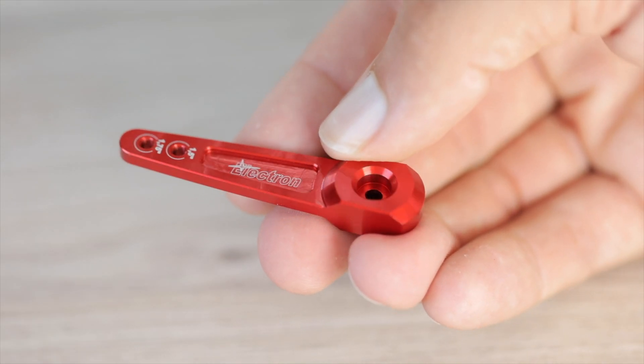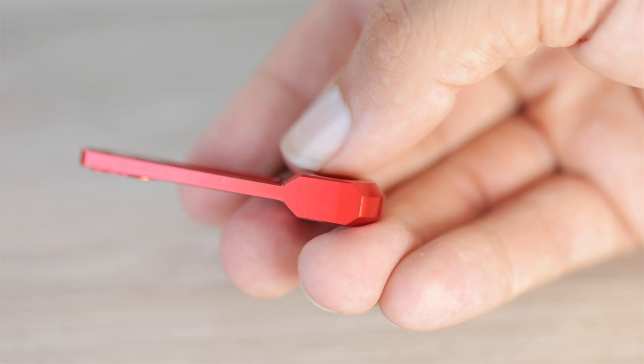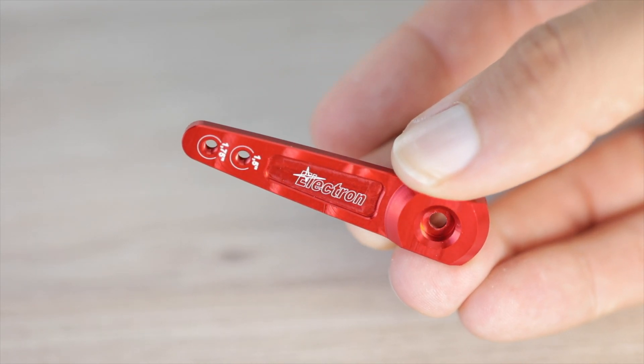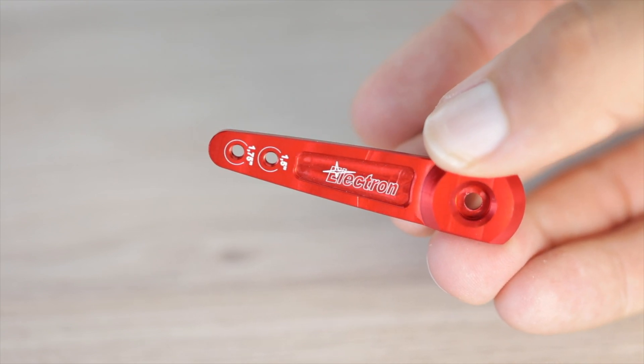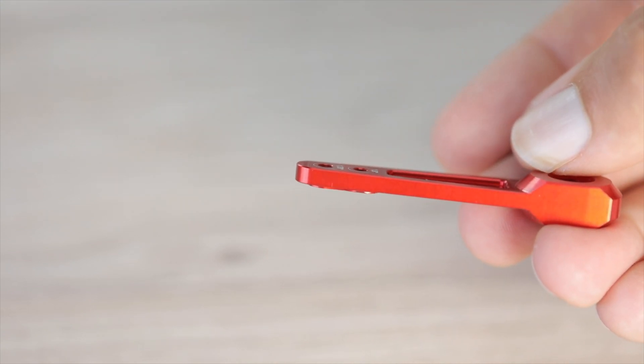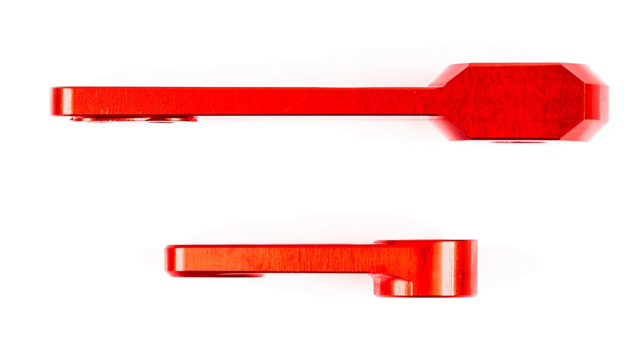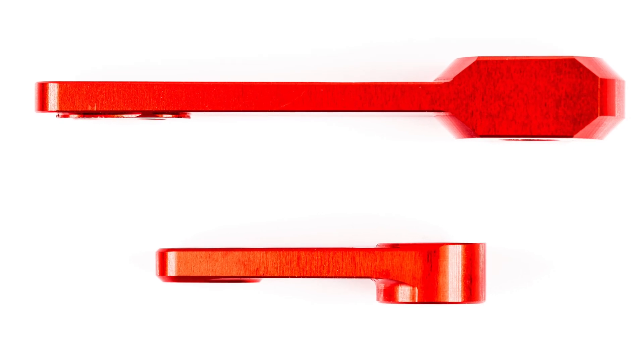The design has been optimally engineered using the latest techniques to assure a servo arm which is both light and strong at the same time. The results include design features such as the extra large spline support and milled down servo arm center which has been thinned but not fully cut away, as well as the increased thickness of the servo arm end where ball links are bolted. This is all done with the same care and precision as is always taken with all Electron products.